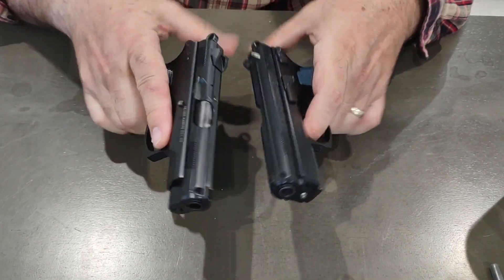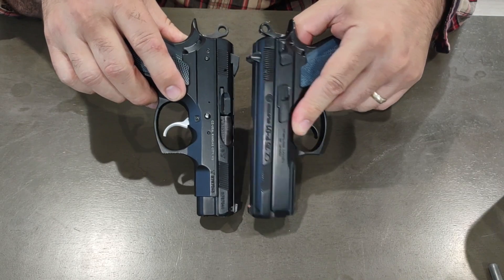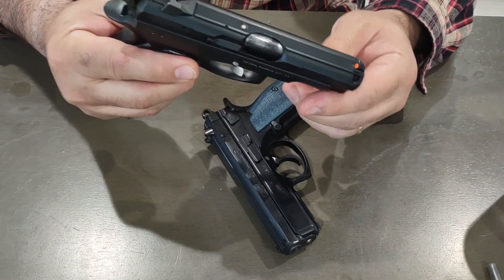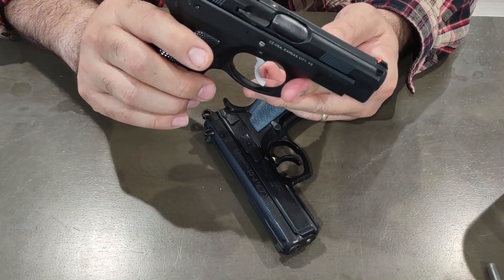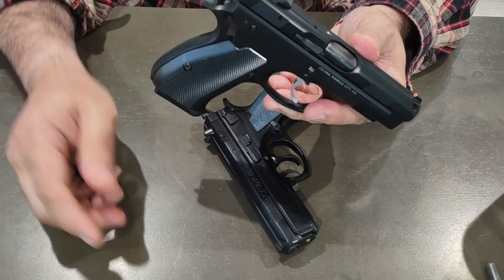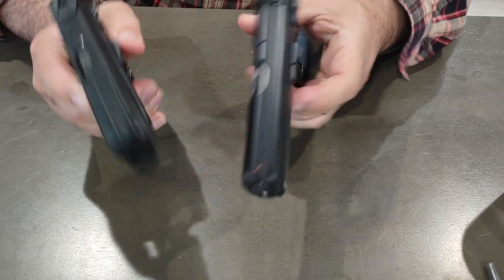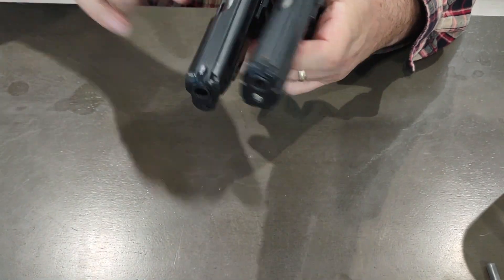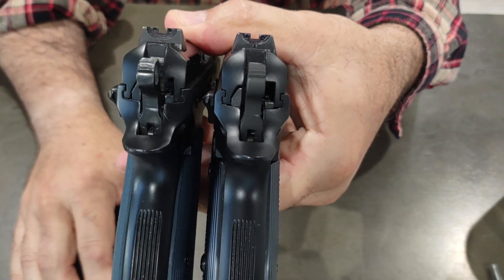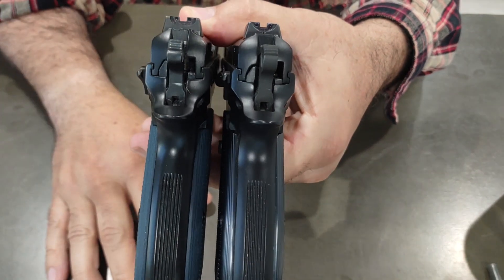Sight radius is exactly the same on both — you can see back to back they're identical. But the sights on the PCR are a little different — they're supposed to be snag-free, since this was the service pistol for the police in the Czech Republic, hence PCR. The PCR has a sloped front sight for a snag-free design, good for holstering. But looking from the back, it's the exact same sight.